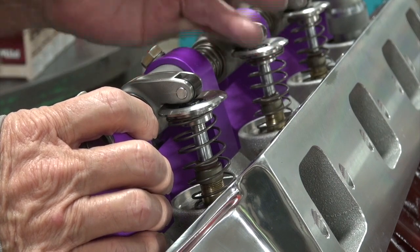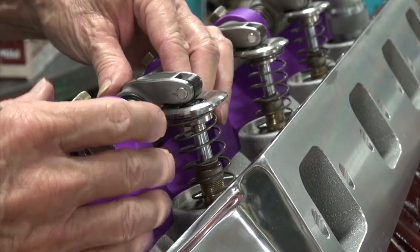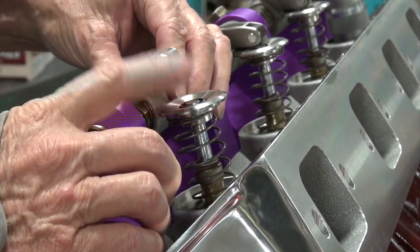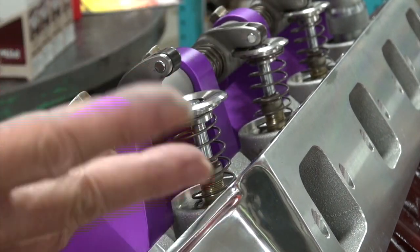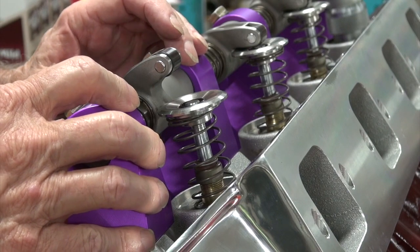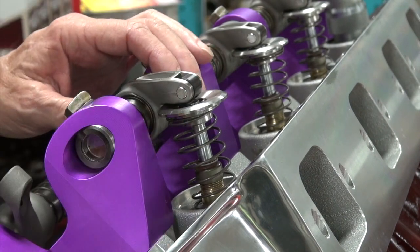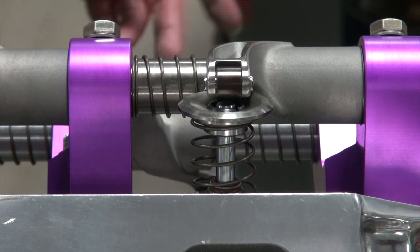So you're married to Edelbrock, which are too short, and I'm sure they don't have any anyway, or you're waiting on Manly to make some longer ones for Ray Barton. That's something I'm going to have to work on and figure a way out of. Now we need to look at our rocker arm to valve tip geometry.